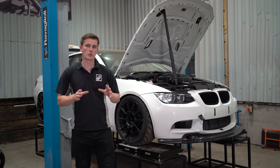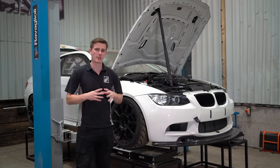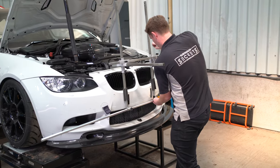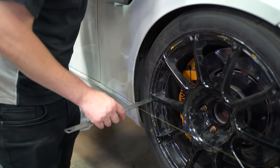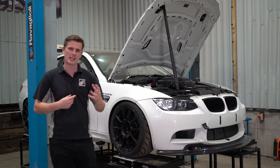In this video we're going to be showing you how to align your own car using the techniques that we use here at Suspension Secrets using a string and line kit. We'll be showing you how to build the kit, how to calibrate the kit to the car, and then how to take the measurements and adjust, as well as covering some key geometry aspects along the way.